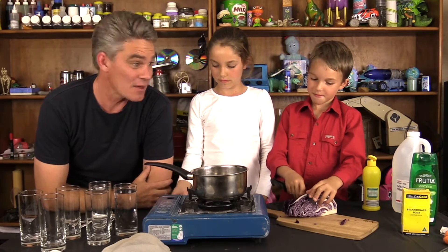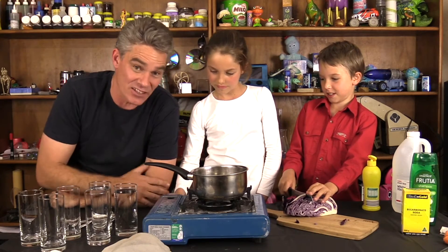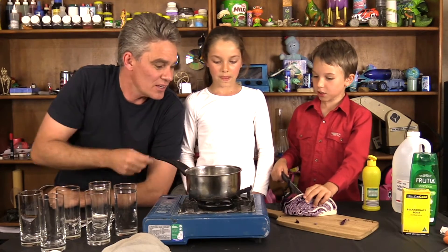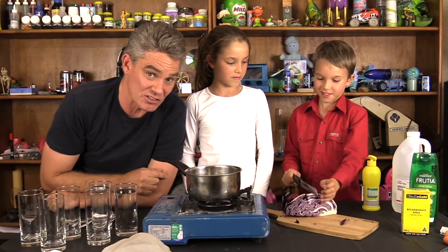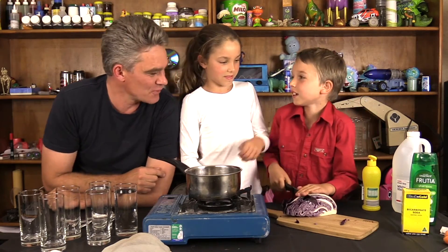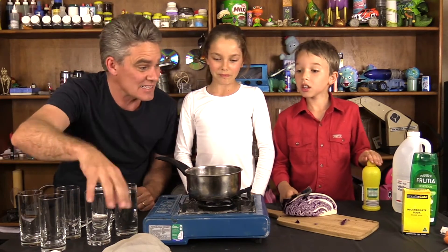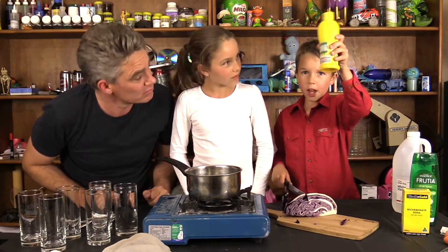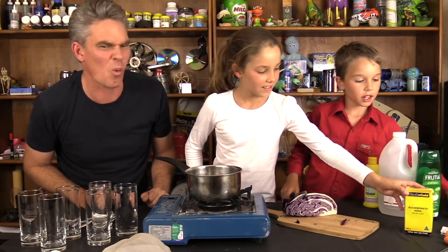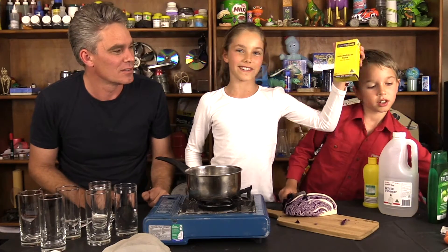This is out of the first chapter, Make Science Fun in the Kitchen. You're going to need a stove — this is a gas stove but you could use an electric stove. You need a saucepan, a sharp knife — so you've got to be careful with knives because they cut. You need an adult to supervise, a chopping board, some glasses, some water, a sieve, and a few things to test like lemon juice, vinegar, water, shampoo, and baking soda.